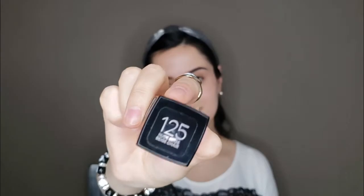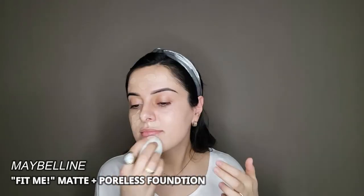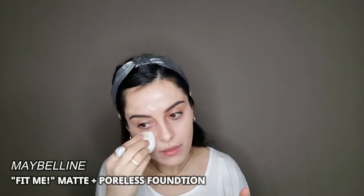I'm going to apply the foundation with my fingers and then blend everything out into my skin evenly with a damp beauty blender. For my daily makeup routine I always use a lighter foundation, and one of my favorites is the Fit Me Matte Plus Poreless Foundation from Maybelline — my shade is 125 Nude Beige. I also go over my eyelids with the same blender, as I want to cover any blemishes and at the same time look more natural.